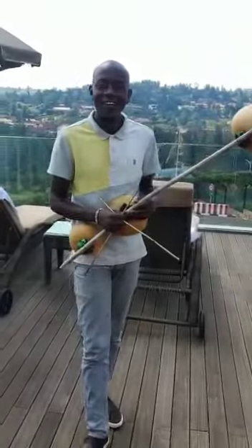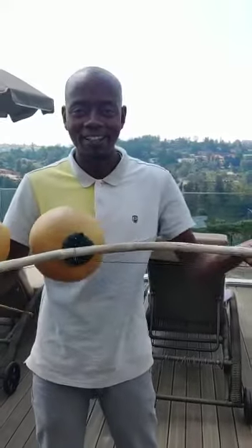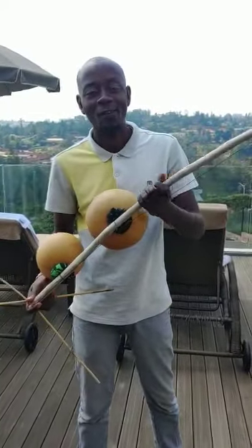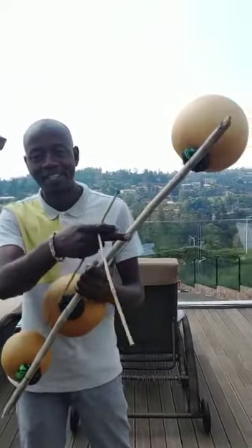Hello, how are you doing? This is an instrument, an African traditional instrument. It's called omoduri. Omoduri is my instrument and I teach young people to use this instrument.